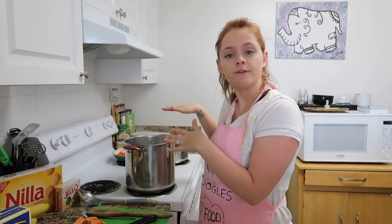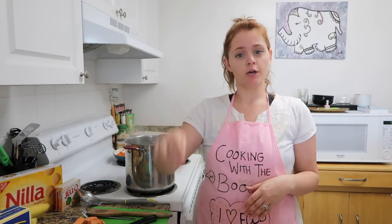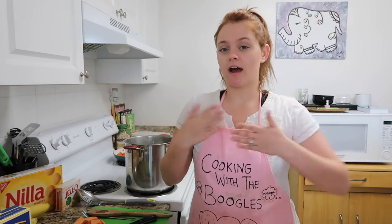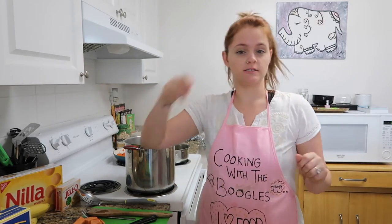For the sweet potato casserole, preheat your oven to 350. Boil your water, put your sweet potatoes in, and boil for about 20 minutes until they're tender — when you put a fork through it should be easy to mash. After that, mash it. I add a little bit of heavy cream and brown sugar to taste — everybody makes it different.